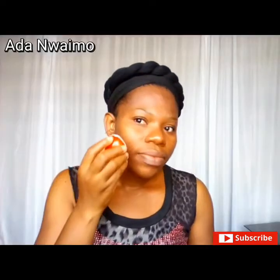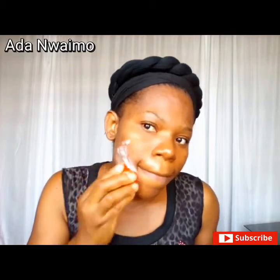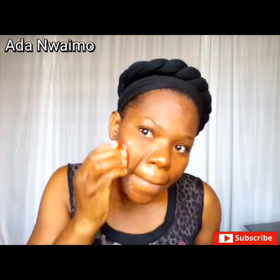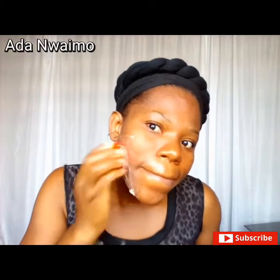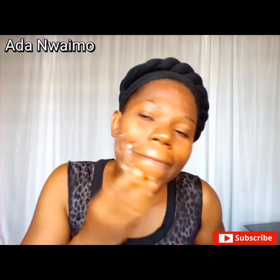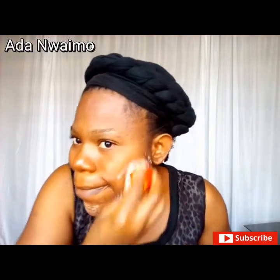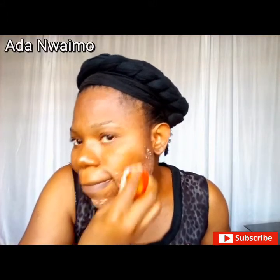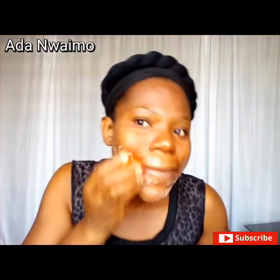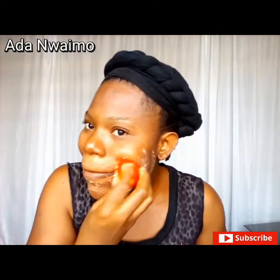So the next step is to apply this scrub. You'll be scrubbing this way, exfoliating your skin with this mixture. This helps remove impurities and dead cells on the skin.